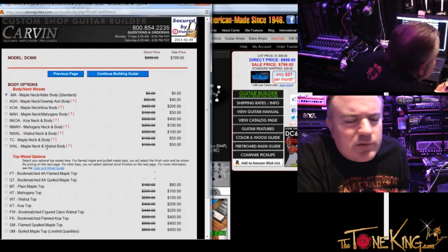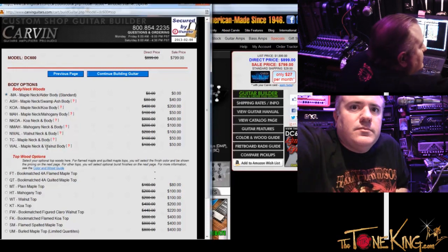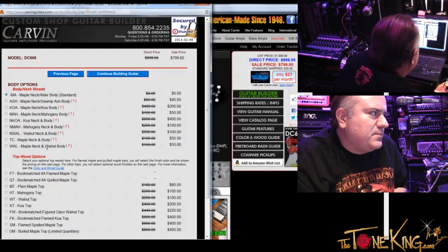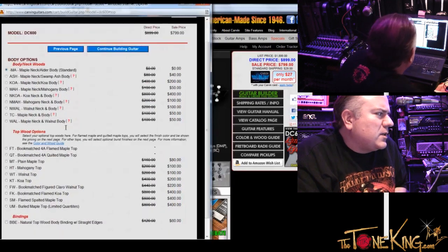Do you map any of these to certain styles of music? Not necessarily, because you see Strats played in just about every style of music. It really depends. Well, let's go with your suggestion — you said maple neck, Alder body, right? Yep, I think that's a good choice.